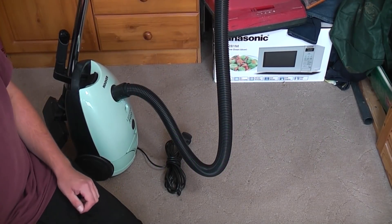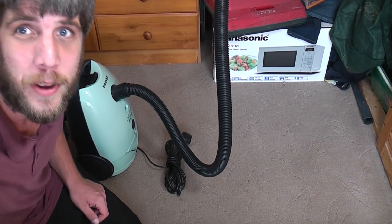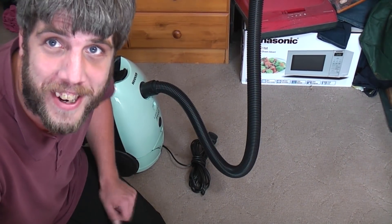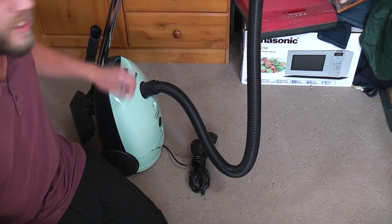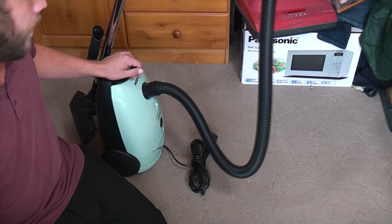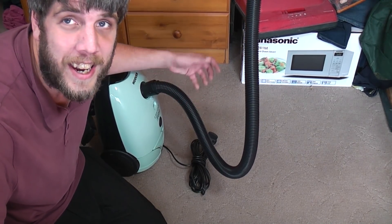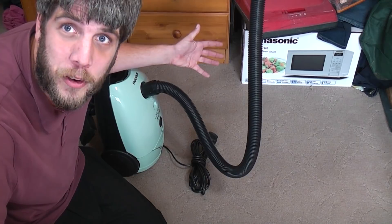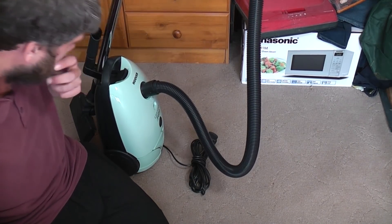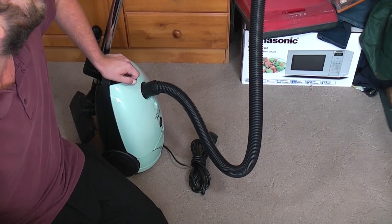Hello my vacuum cleaner chums. In this August that we find ourselves in, how are you today? Obviously this is the second video of mine that you are seeing, because I am doing a one-off for my mother. Mainly because I want to give the Amazon Basics a bit of a use, and it seemed like an ideal opportunity to give it to mum whilst I refurbish her Miele, which needs doing anyway.